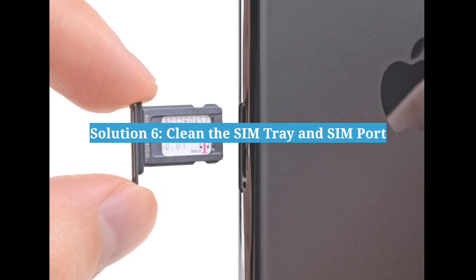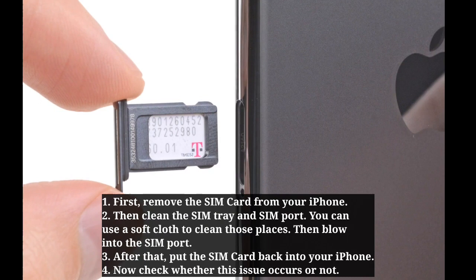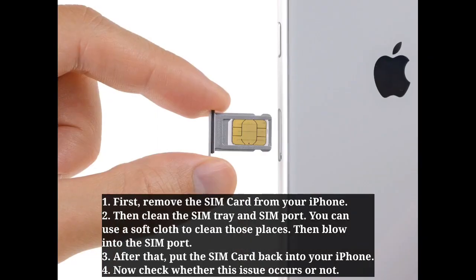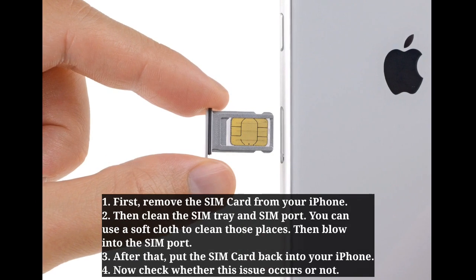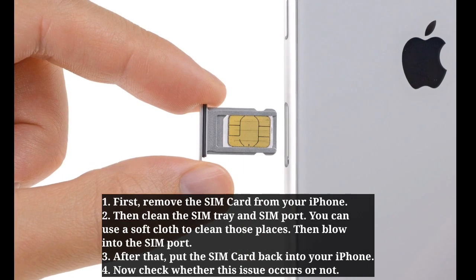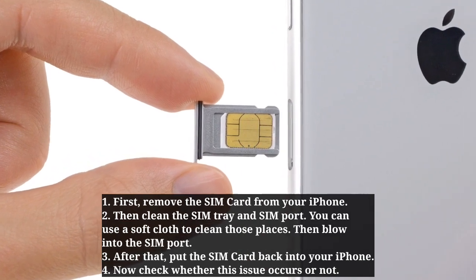The sixth solution is to clean the SIM tray and SIM port. Remove the SIM card from your iPhone, then clean the SIM tray and SIM port — you can use a soft cloth to clean those areas. Then blow into the SIM port. After that, put the SIM card back into your iPhone and check whether the issue occurs or not.